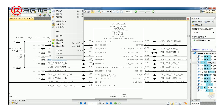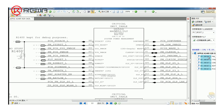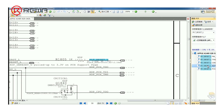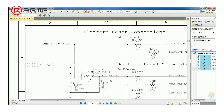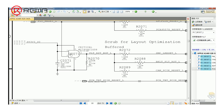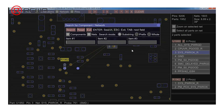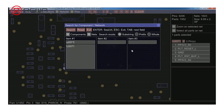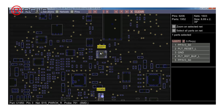Copy the PLTRESET_L signal and look for the PLTRESET_L signal to the U2071 chip. Find U2071 on the bitmap and locate pin 4 of U2071.